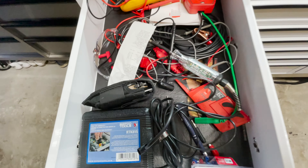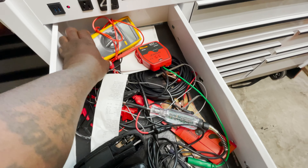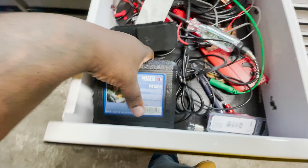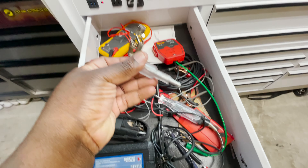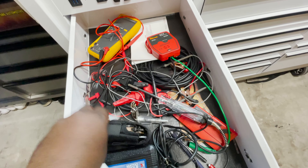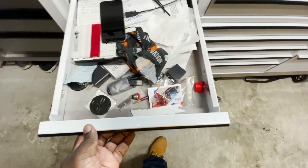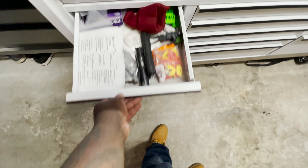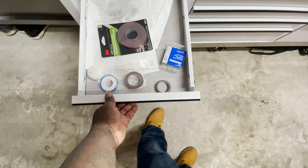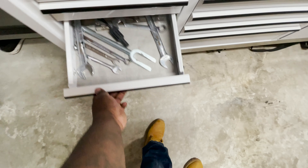Let me plug my light in first. This first drawer has all my electrical tools — checking for shorts, multimeter, different stuff. I have a fuse kit, all different probes and connectors, and a spark tester. That's my electrical drawer. This next one right now is basically a junk drawer with some miscellaneous sizes of tools.